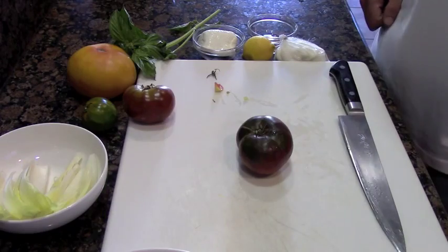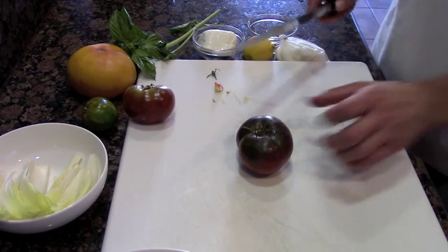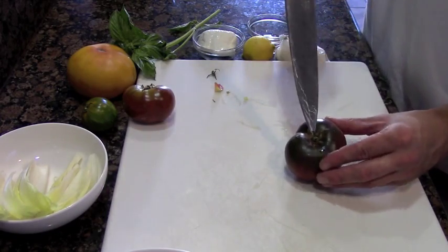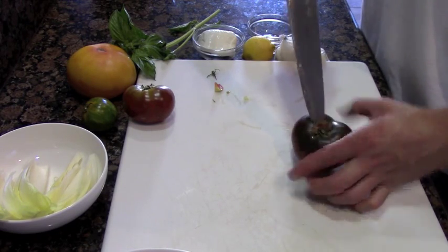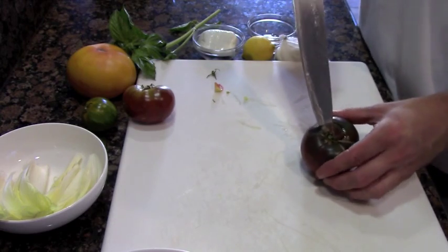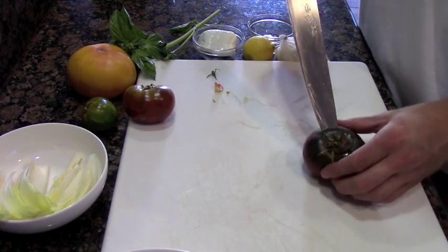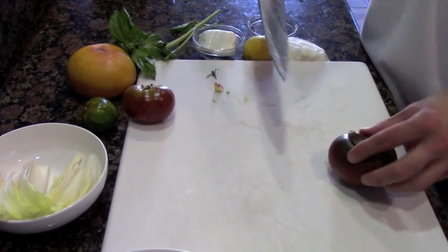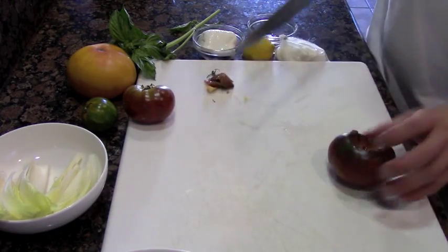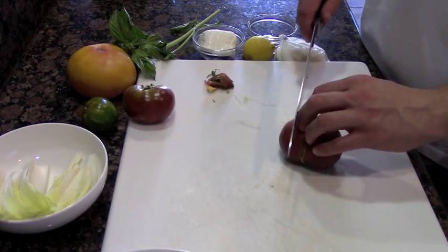Next, we're going to need to core all of our tomatoes. Just simply as follows: stick your knife in at an angle towards the core and slightly slice around it. Be very careful not to go through, and be careful with your hands. There you go — just a nice, simple circle. Now do this with all the tomatoes; it's going to help speed up the process while trimming them up.